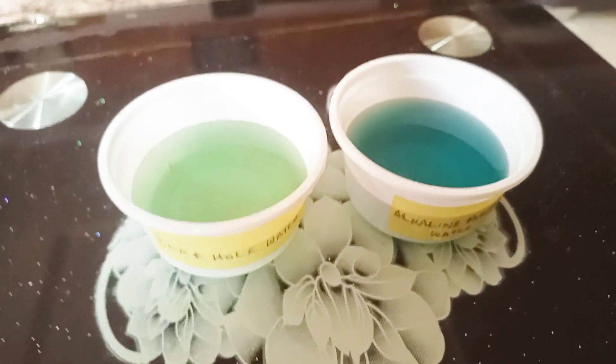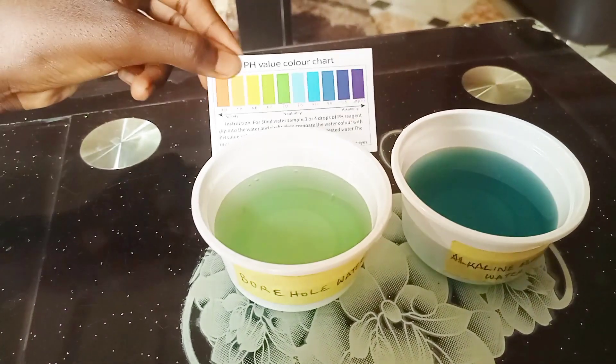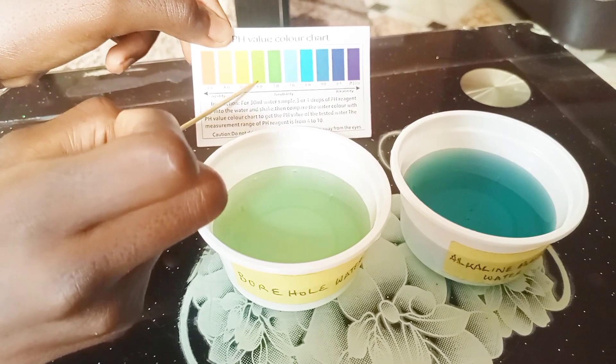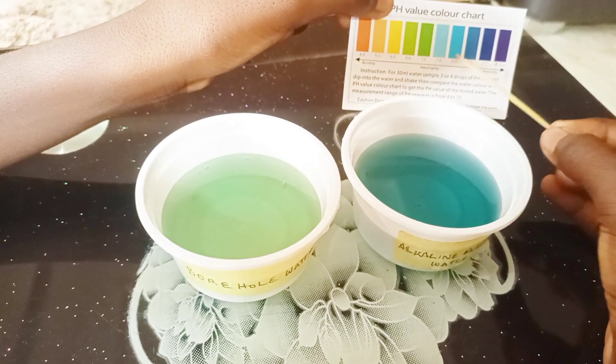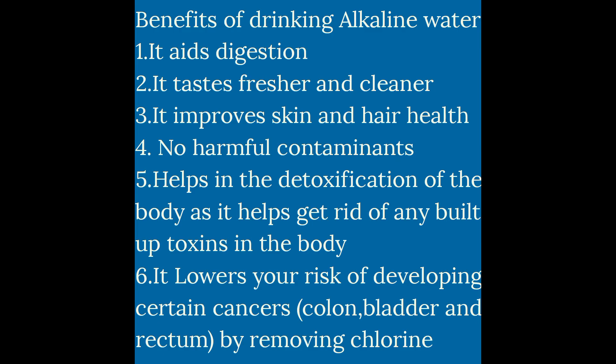With the aid of the chart, you can see that one has a lemon color which indicates it is acidic in nature, and the other has a blue color. This test lets you know the quality of water you're drinking. Right there we have the benefits of drinking alkaline water — there are lots more, but with this you have an idea of the quality of water you are putting into your system.